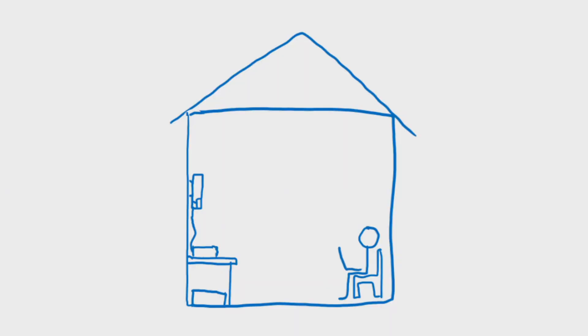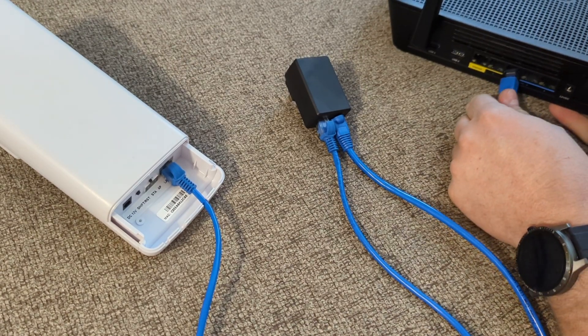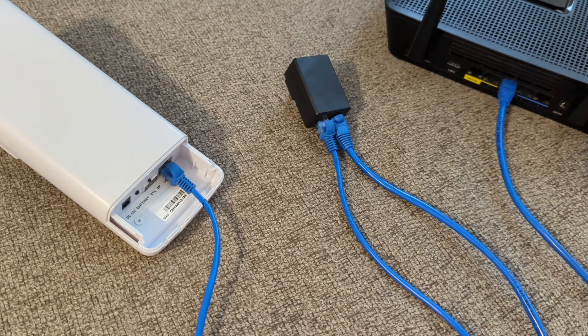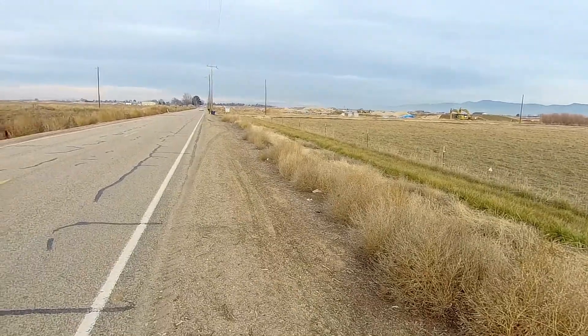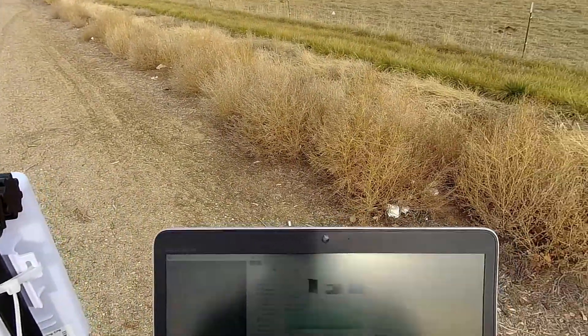In access point mode, you could extend your WiFi out about a mile if you'd like. There is no DHCP server built into these, so you'll most likely want to connect to a router or a network where a DHCP server is present. Each unit consumes 12 watts of power.